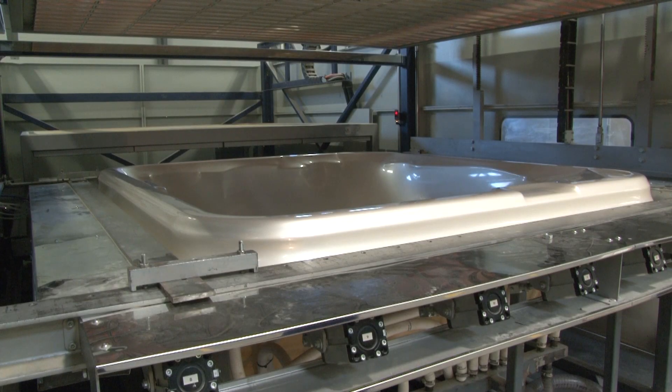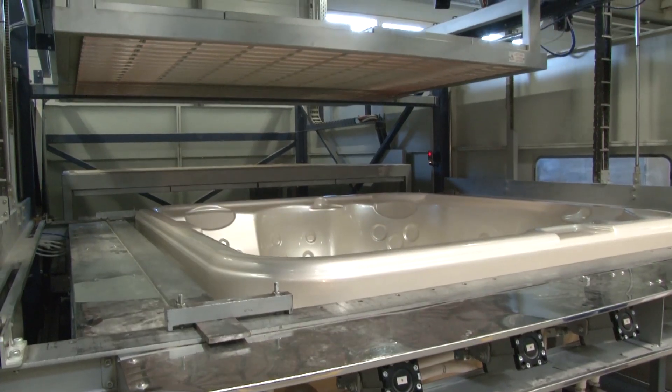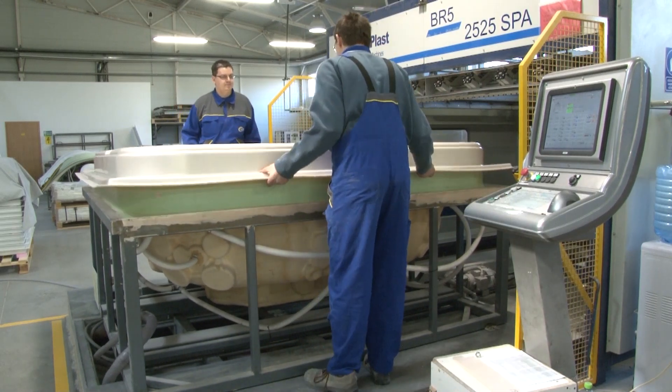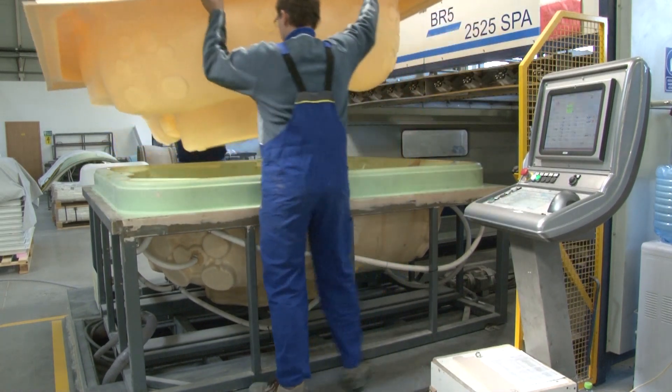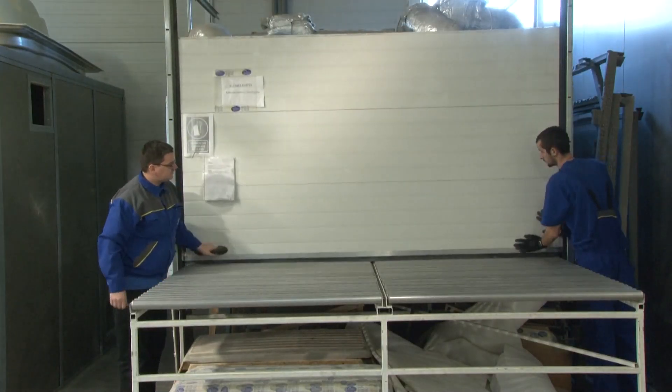As the intervening air is sucked out, the sheet hugs the mold perfectly, taking on its shape. The acrylic contains dyes, so the color of the spa can already be seen. When the whirlpool spa body has cooled down, it's lifted out of the mold and prepared for surface finishing.